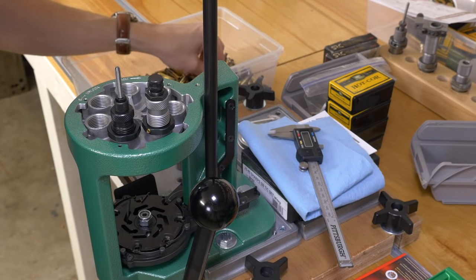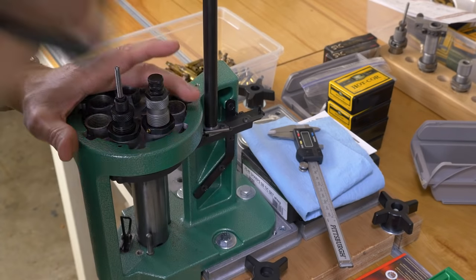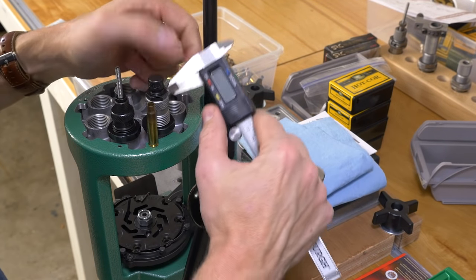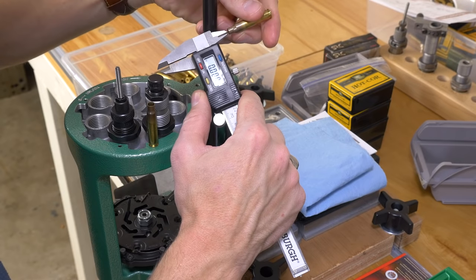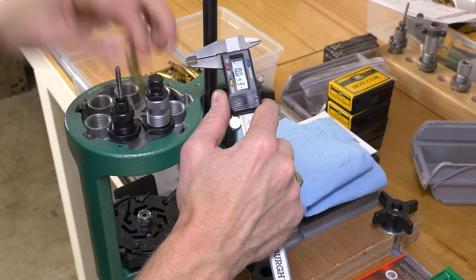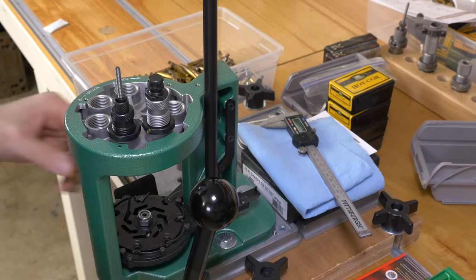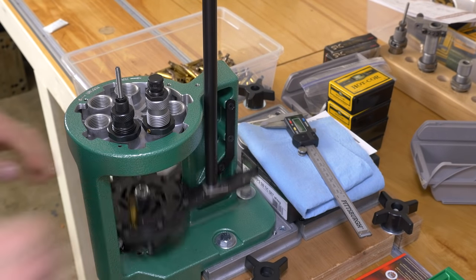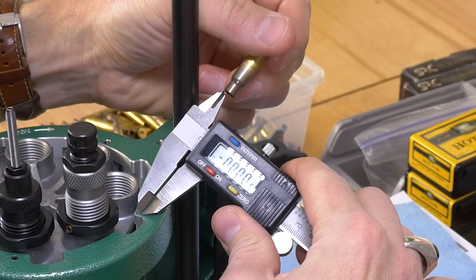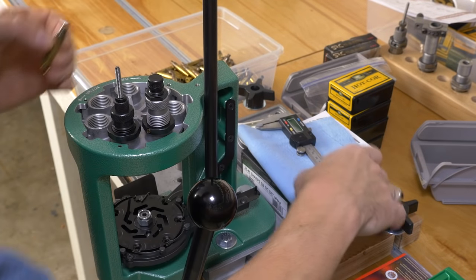There's a two-step process the brass is going to go through. The first is the expander — you can feel the friction of that case mouth going through that stage. We're going to start with a case neck inside diameter of about 216 thousandths, and after the expander we're up at about 252. Then we go ahead and do the sizing die, and it's still at about 251 — now we've got our shoulder set back.